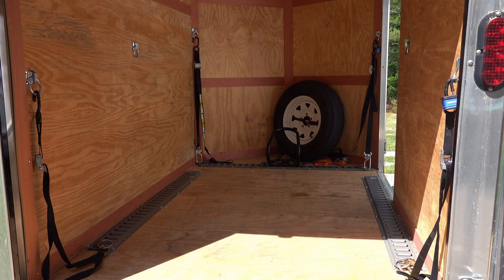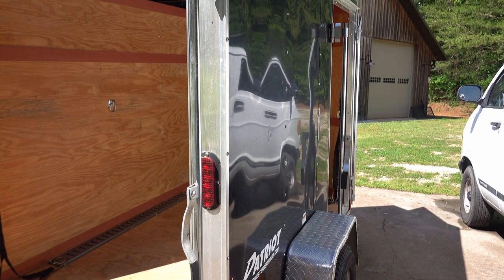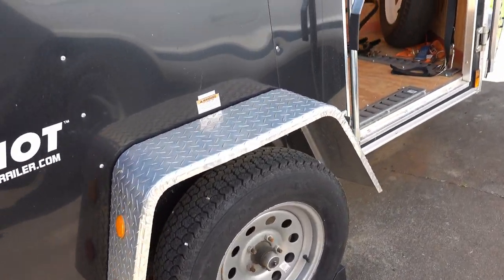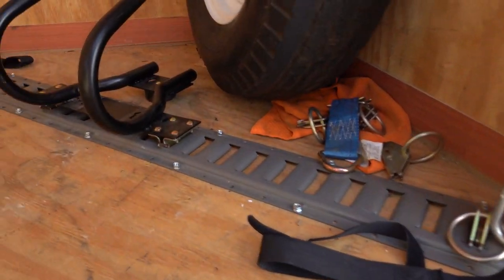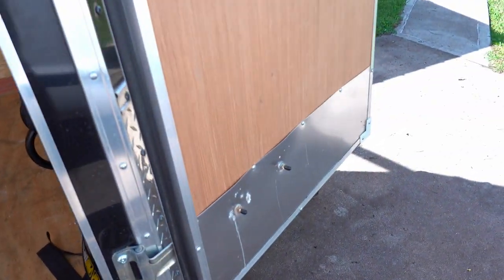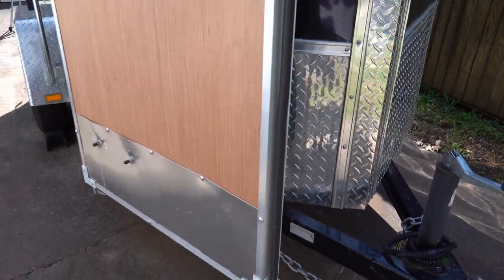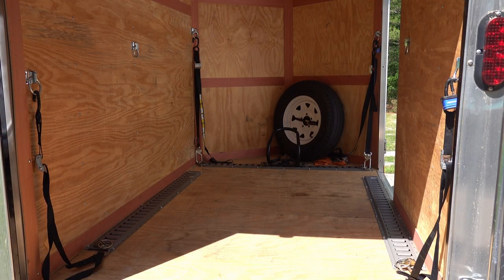Today on Ridge Rumer, a quick overview of how to set up your trailer to best haul a motorcycle. I've gotten a lot of questions over the years about how to properly haul a motorcycle in a trailer, and there's no two circumstances that are exactly the same, but I wanted to give you a quick overview of my single axle enclosed trailer.